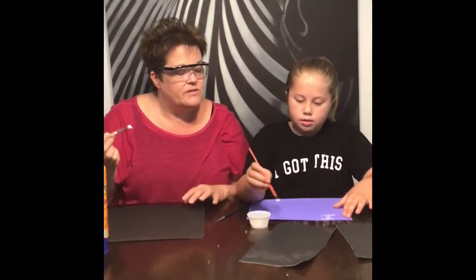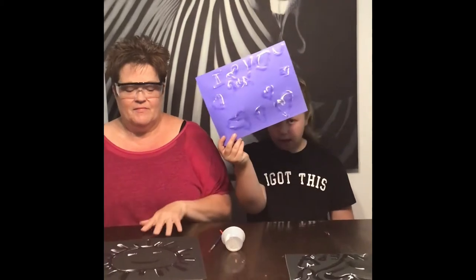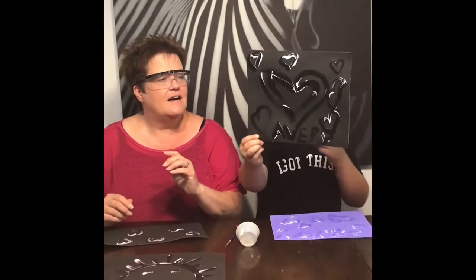Are you supposed to be able to see it? Yeah, kind of. We'll be right back. Back after painting our portraits. Here's the sun and some little hearts on mine. I did an 'I heart you' and a bunch of hearts with my name at the bottom.